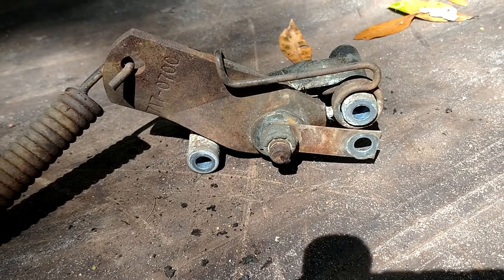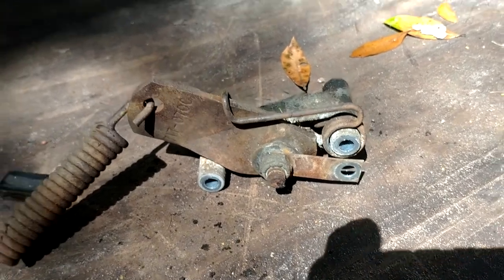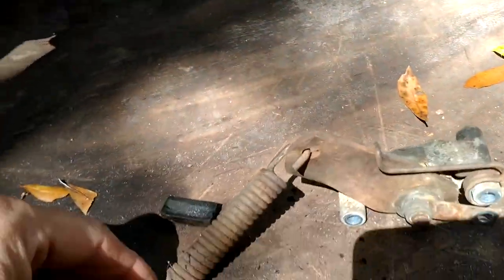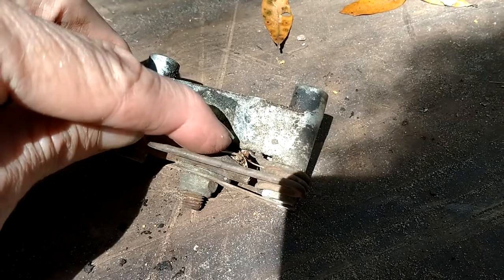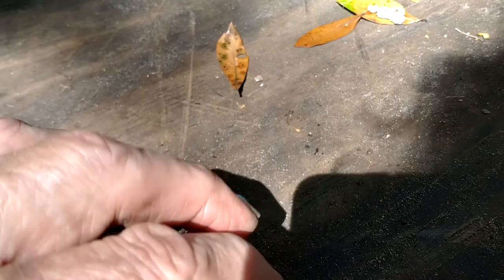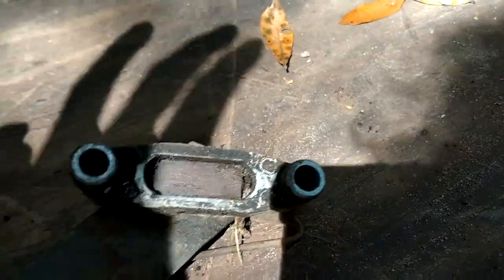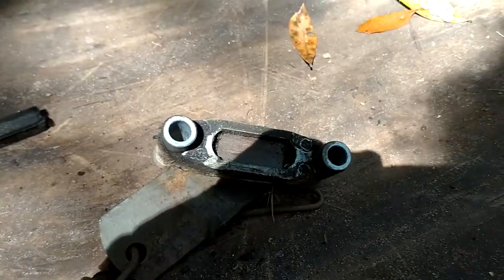What we have here is your typical brake pad setup for a riding mower. It works by having this spring or lever that pushes this thing in right here, and it moves this plate that has this little brake pad on top of it. What we've got right here is it's been sitting up for a while.